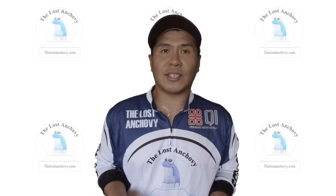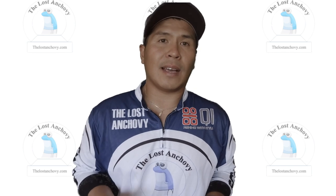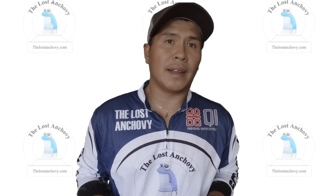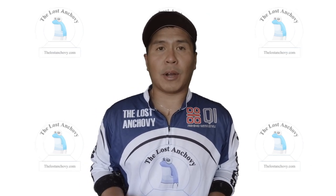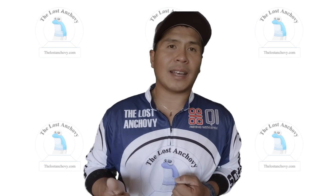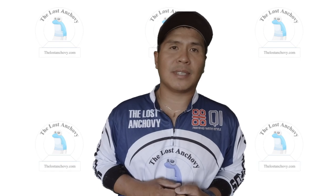Okay guys, I really hope you enjoyed the episode. The products were sponsored but at the end of the day I always give you my honest review about how I really feel about products, good or bad. I want to be very honest and truthful about the products that are sent to me. If you guys enjoy these videos, make sure you like, subscribe, and share, and I'll catch you next time on another episode of TLA.